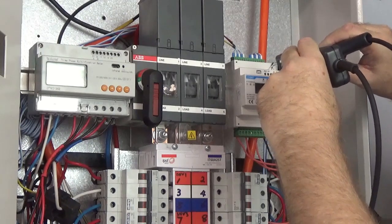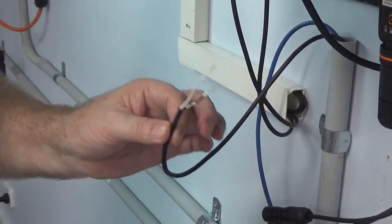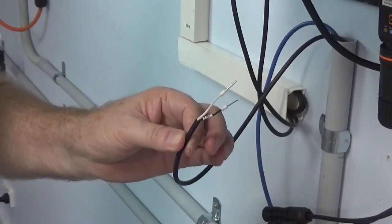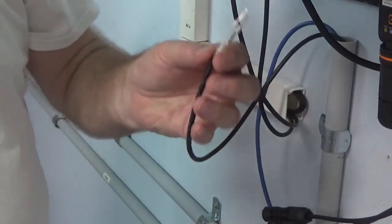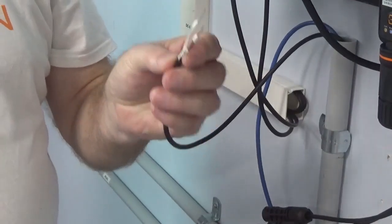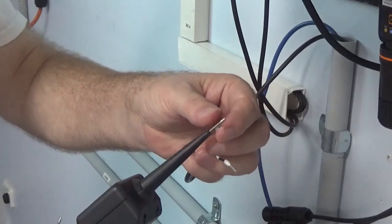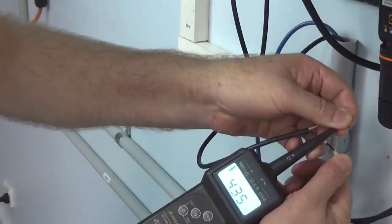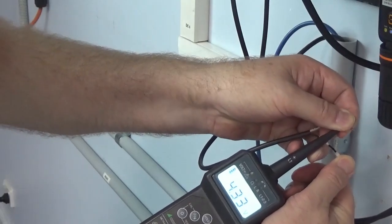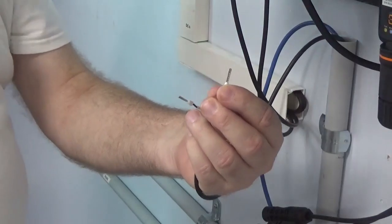I'm now going to check the RS485 at the end of the cable that connects to the inverter. It should be about four and a half volts. I've disconnected it out of the plug — this is basically connected straight to the meter. Going on RS485 A and B, I have 4.3 volts, which is correct.